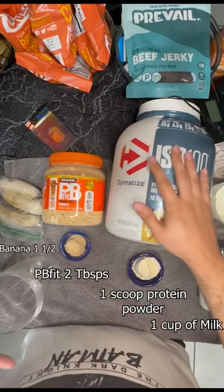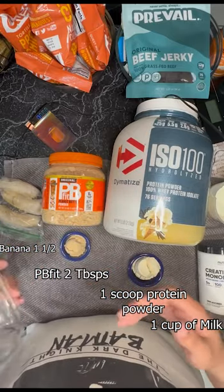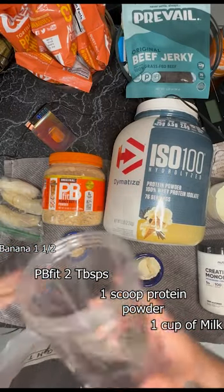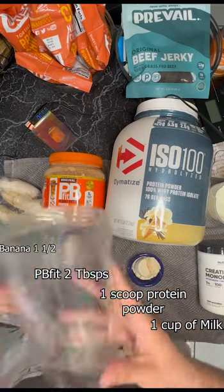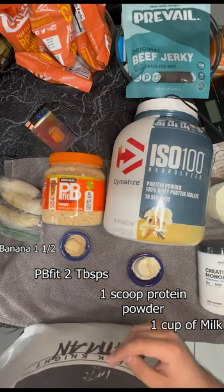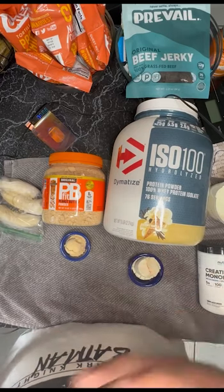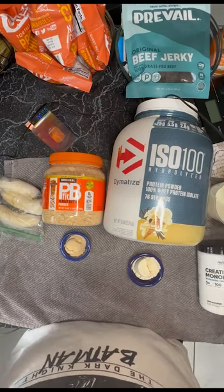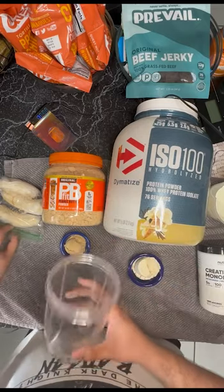Hey everyone, today's the next in the series of Cooking with Santi. Today I wanted to keep it simple — it's my rest day, I just want to eat, get my macros in, and rest. This is like the easiest protein shake you can make. I love it, it's nice and simple, it tastes good, and you really can't go wrong with it.